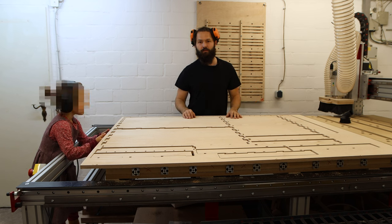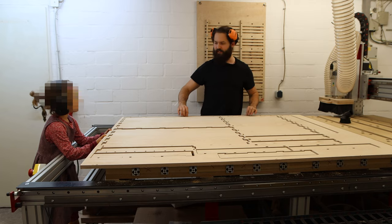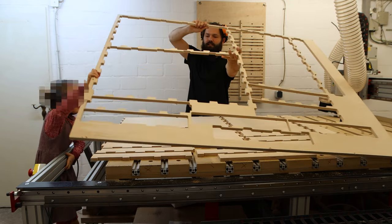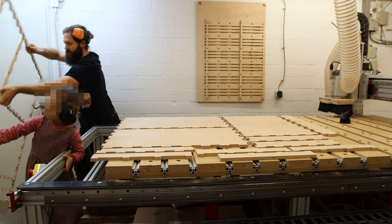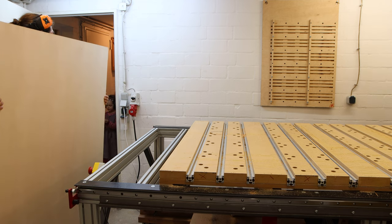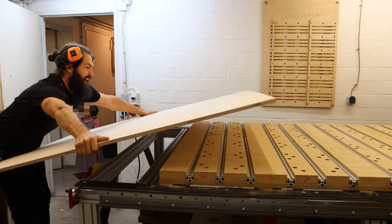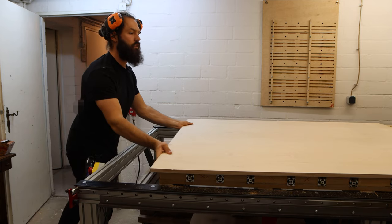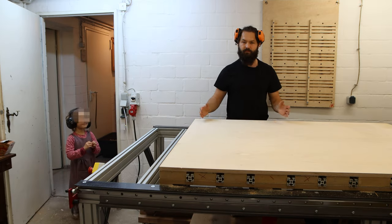The tabs are removed, quality management is paying me a visit, and now comes a pretty satisfying part. Same story for the second sheet — I'll screw it down and route it out.